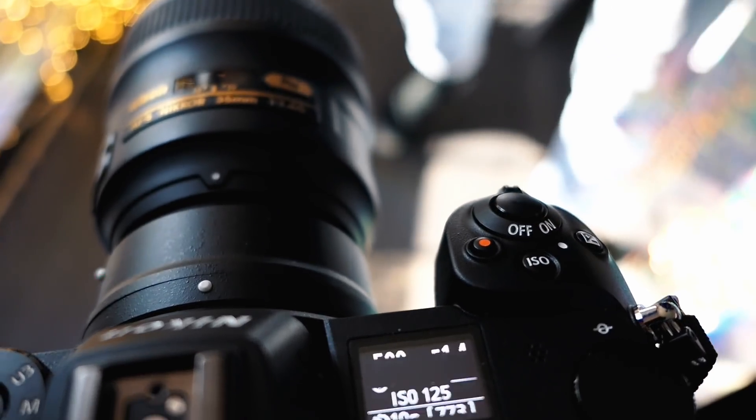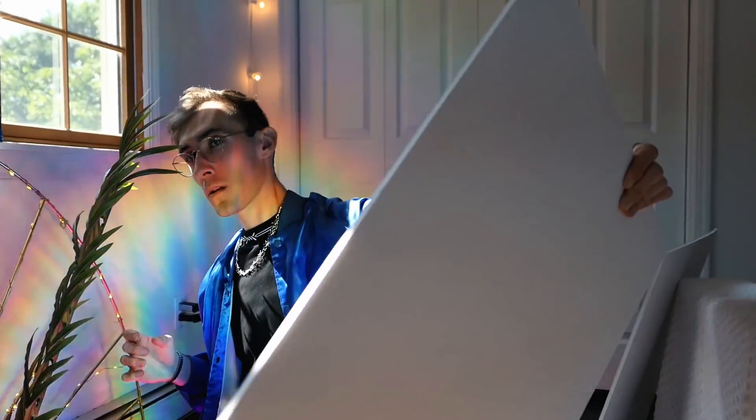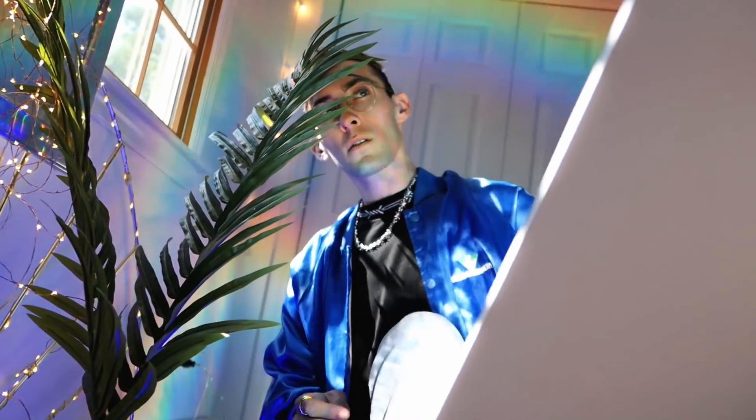Then you're just going to want to press the shutter, run into frame, find your good side, and pose. With this focusing technique you'll be sure to get some out-of-focus frames, but it usually works itself out in the end. And here's the final photo. Self-portraits can definitely be challenging, but it's super rewarding once you capture that shot you love because you did it all yourself.